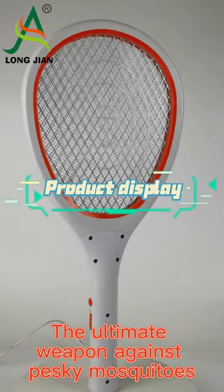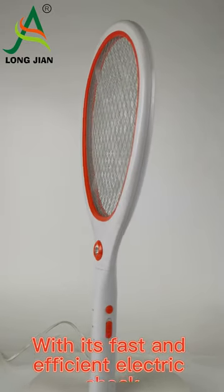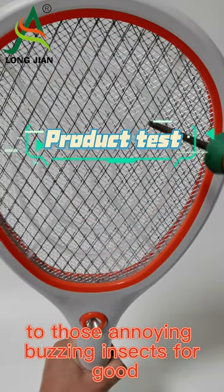The ultimate weapon against pesky mosquitoes, the Mosquito Swatter CHLJ-003. With its fast and efficient electric shock, you can say goodbye to those annoying buzzing insects for good.